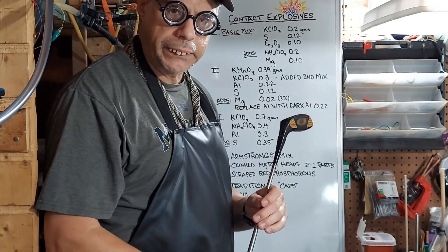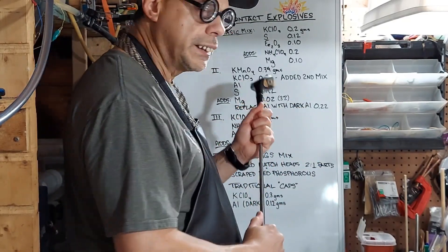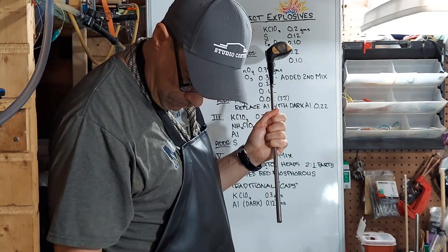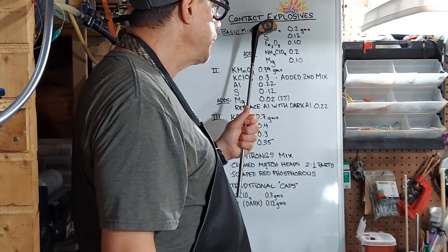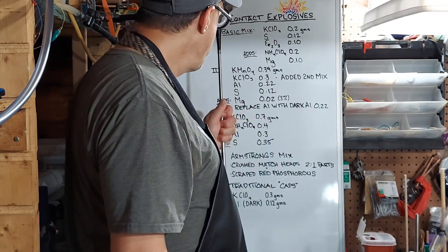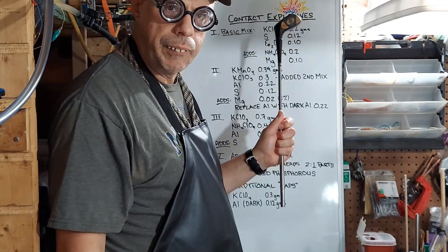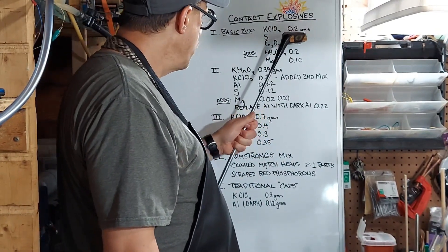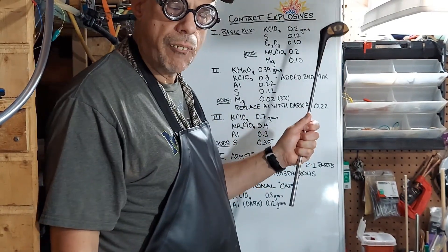We've got different mixes here — these are not pure chemicals, these are different mixes — and we're gonna start with the most basic one I've ever tried that works for me. The first basic mix is going to be potassium chlorate, sulfur, and iron oxide. This is the most basic contact explosive you can make. It's so basic sometimes it's kind of hard to set it off, to be honest. You can see right here I've got 0.2, 0.12, and 0.10 grams. I will measure these out first.